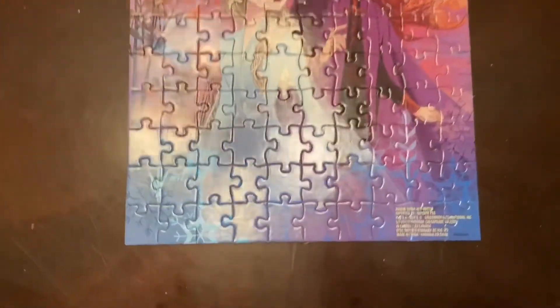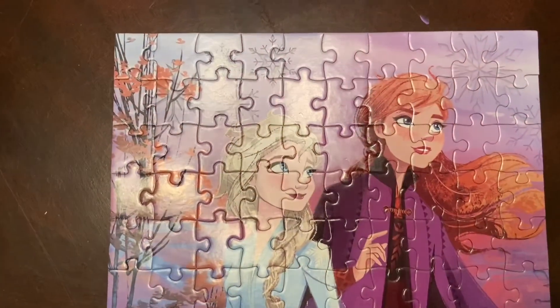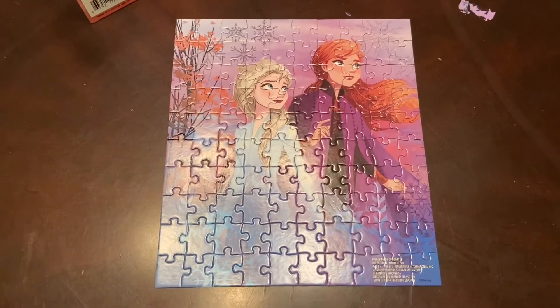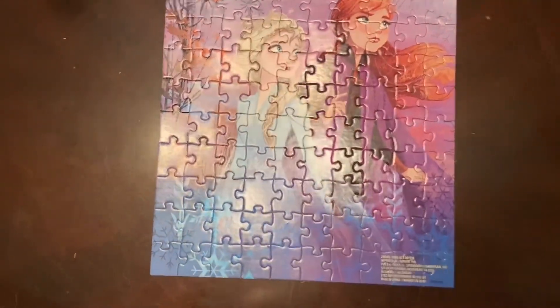We finished the puzzle — this is what it looks like and I think it is so cute! I did this puzzle in about 20 minutes give or take. It was so fun and it wasn't very difficult.